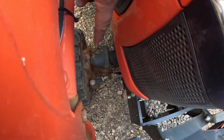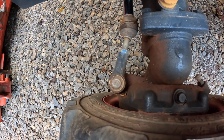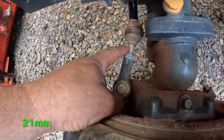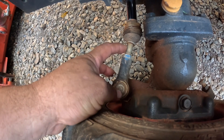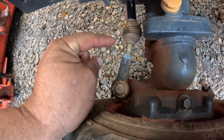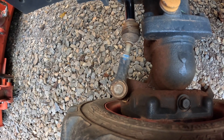The tie rod is right there. The way you adjust these tie rods is you loosen up this nut right here, then you can put a wrench on here and either adjust it in or adjust it out.